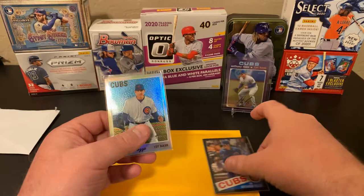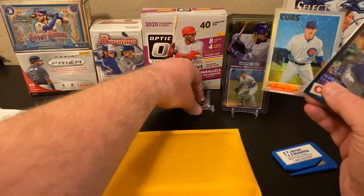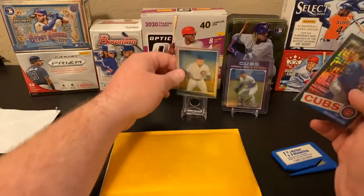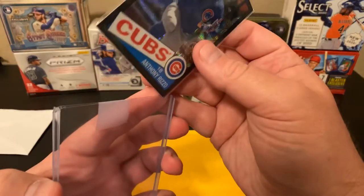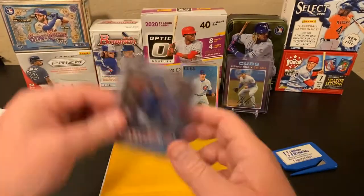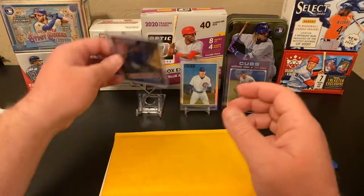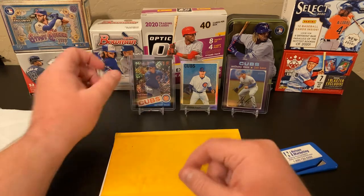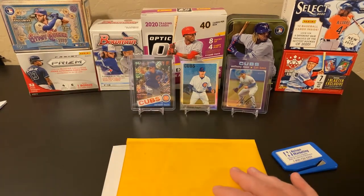So yeah, these are two nice cards. Excited about those. I really like that black one. Next we have...